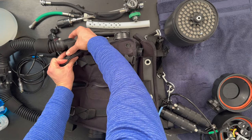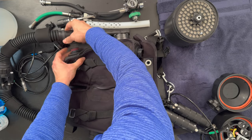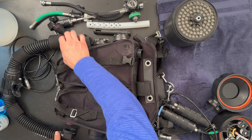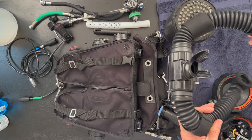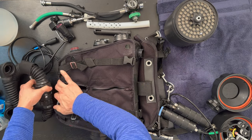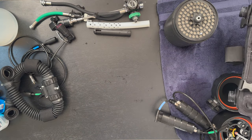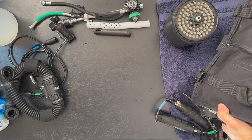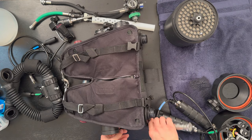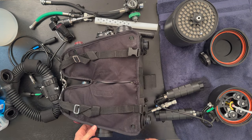Now we're going to disconnect the loop — just pull the hoses off. Make sure that you put Trilube on everything before you put it all back together. Sometimes I like to just dump out any water that's in there; in this case there really wasn't any. It's not really water, it's moisture from our breath. You'll notice when I dump this there is a little bit of moisture coming from the exhale side, not really anything from the inhale. Alright, we're ready to move on to the next part.